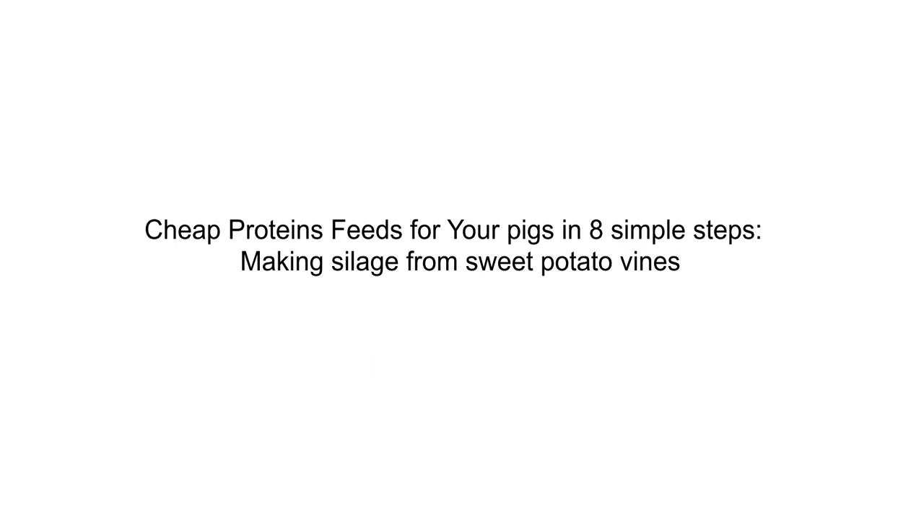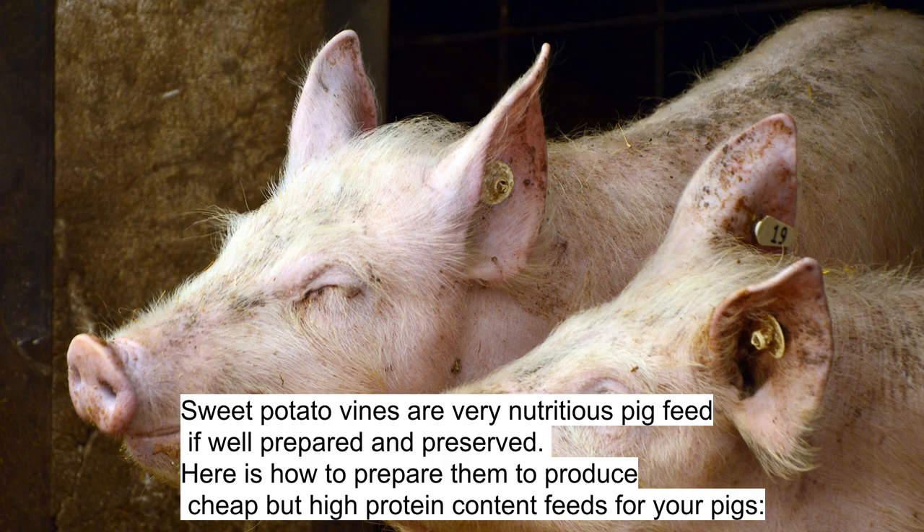Cheap Protein Feeds for Your Pigs in 8 Simple Steps: Making Silage from Sweet Potato Vines. Sweet potato vines are very nutritious pig feed if well prepared and preserved. Here is how to prepare them to produce cheap but high protein content feeds for your pigs.